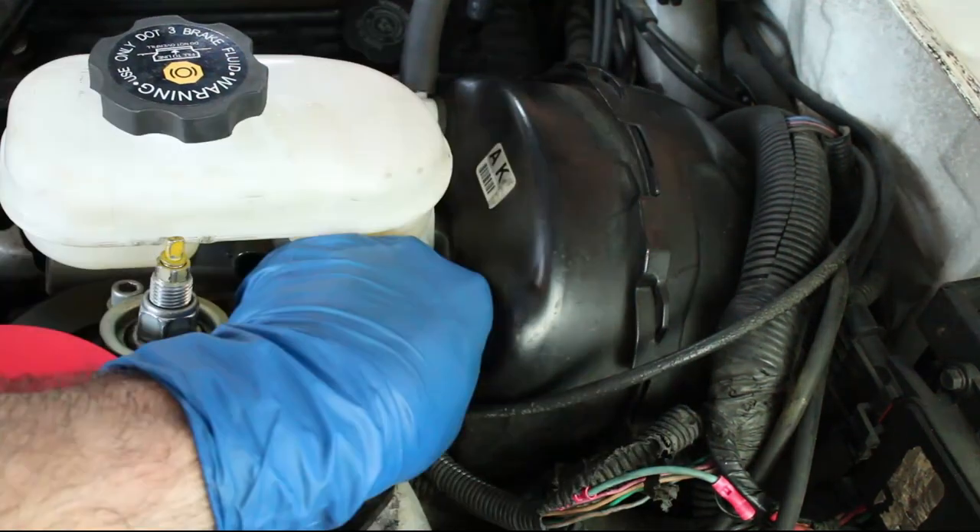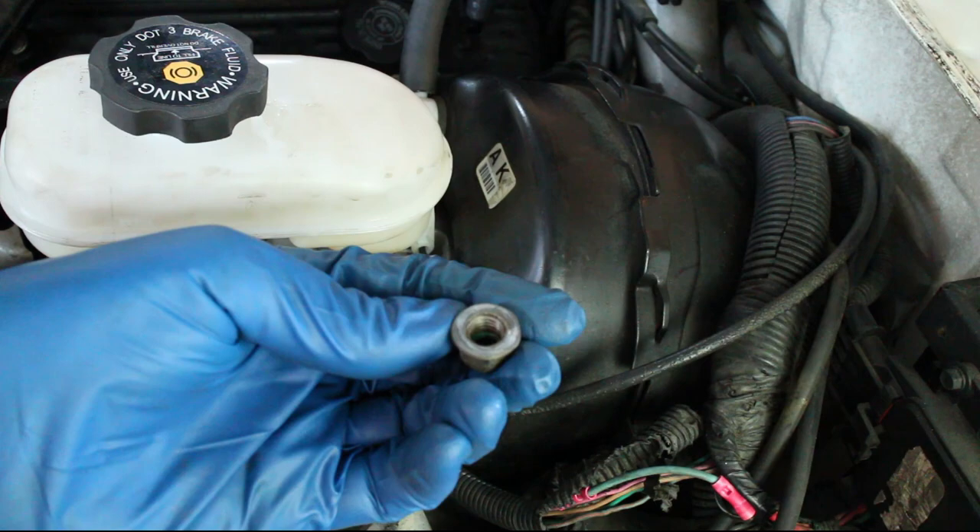This video will cover installing a 4th generation Camaro brake booster on a 3rd gen F-body.